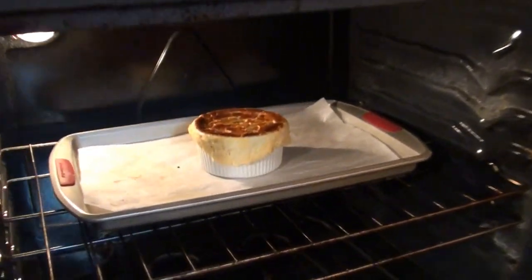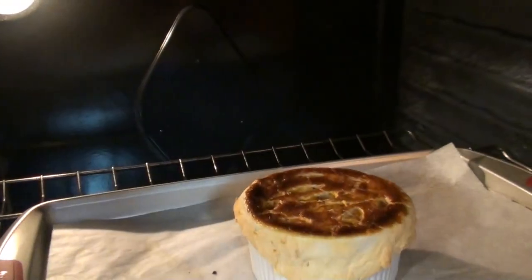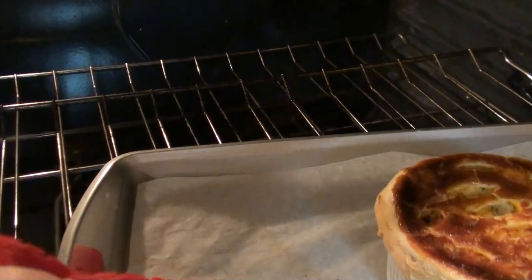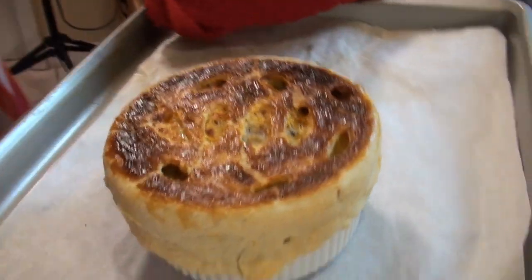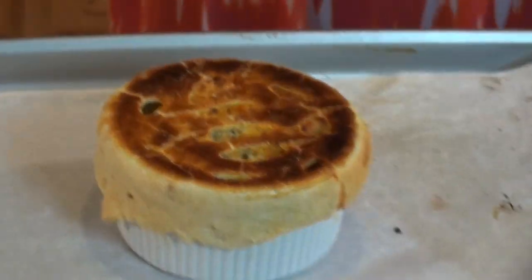Alright guys, our pot pie is ready to take out of the oven. Oh wow, look how beautiful that looks. Smells amazing. You know this is really hot, so we're going to let this cool down for a minute. Anything you have in the oven that has sauce and cheese can get really, really hot. So when you take it out of the oven you have to be really careful.